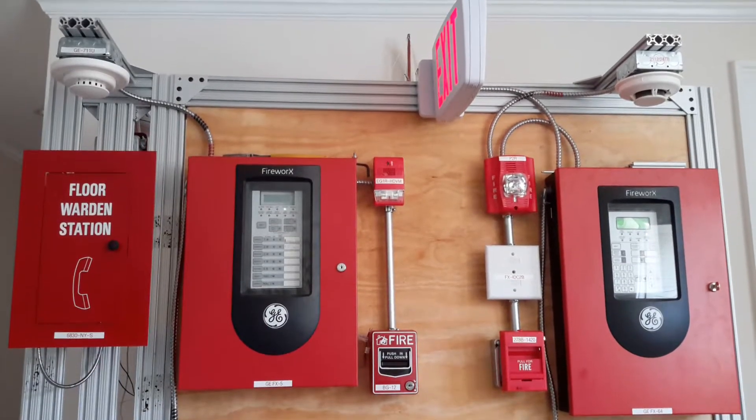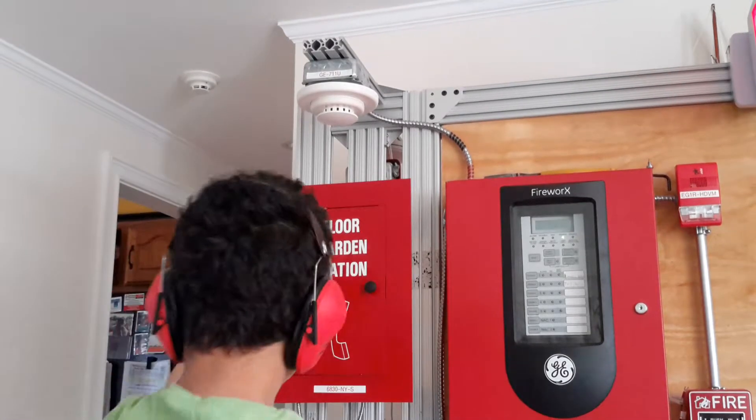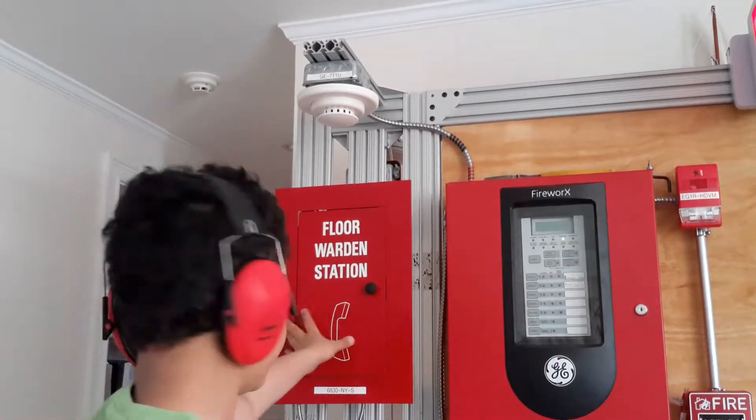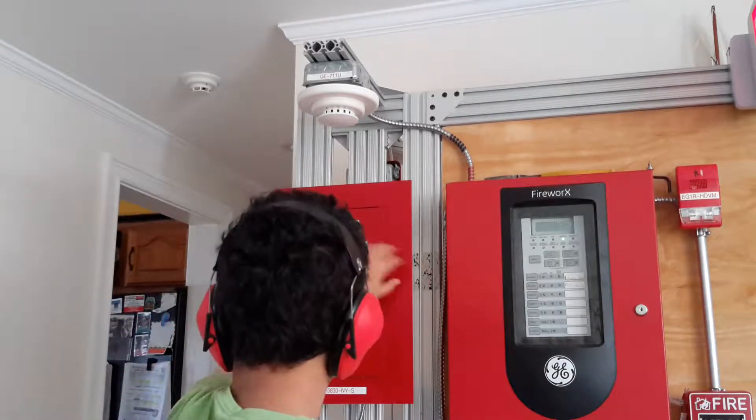I just told you about these two panels. Now I'm going to tell you about my water. We're at the DCO4 warden station, besides Grand Central in New York City. You usually see these around elevators.